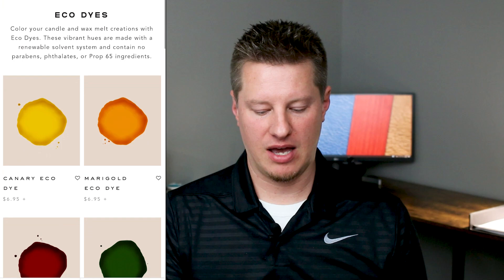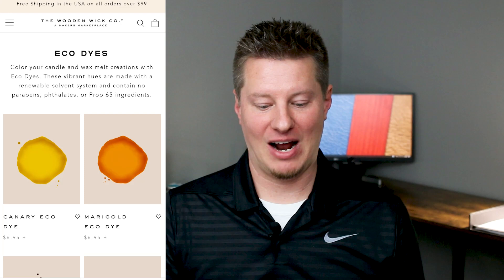Here are the dyes we're reviewing today: Canary, Marigold, Scarlet, Moss, Violet, Indigo, and Ebony. The first thing I want to say is that I really like the names. They're not your standard blue, red, black, orange, brown, purple, green — they had some fun with the names, and I found that pretty intriguing. I know it's just a name and doesn't matter in the grand scheme of things, but it is interesting to see things presented a little differently than we're used to.